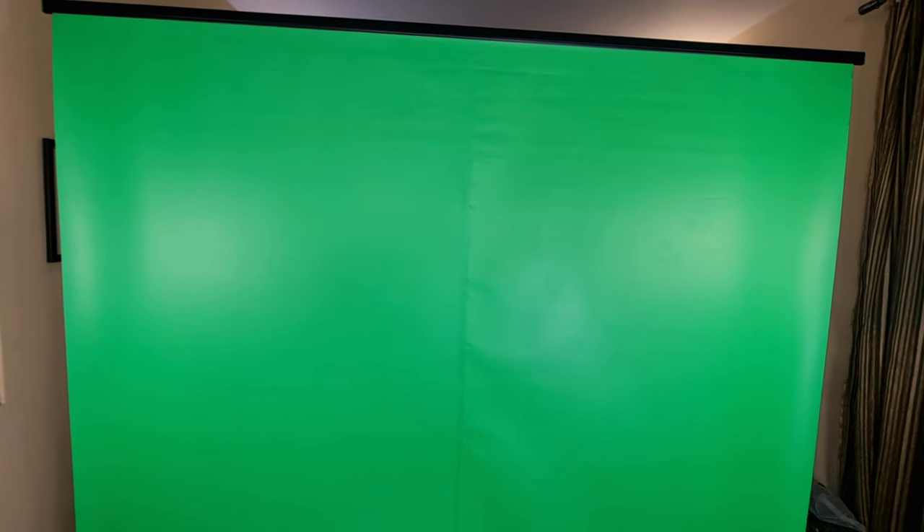Now your boundaries are limitless. You can use this green screen to make excellent videos and change the background, and also use it for any Google Meet or remote calls.